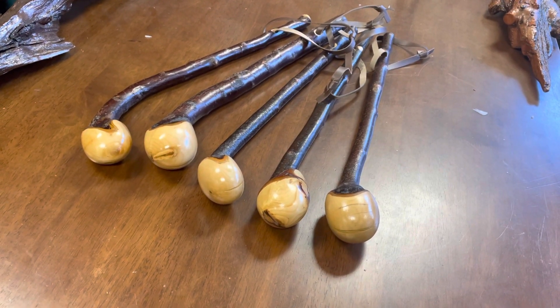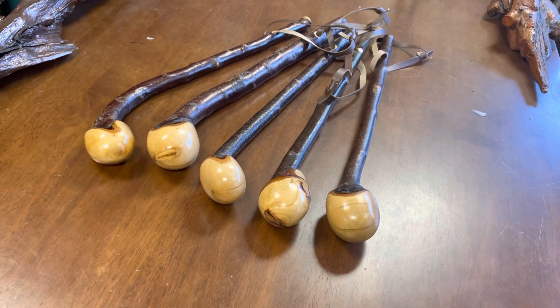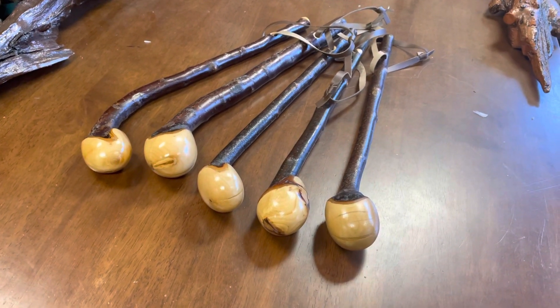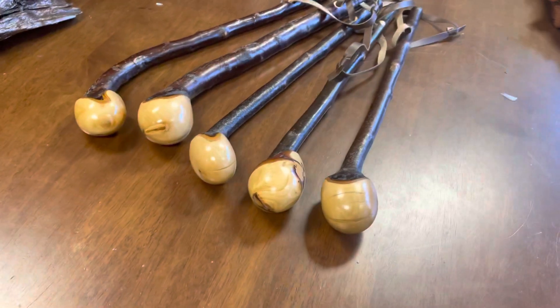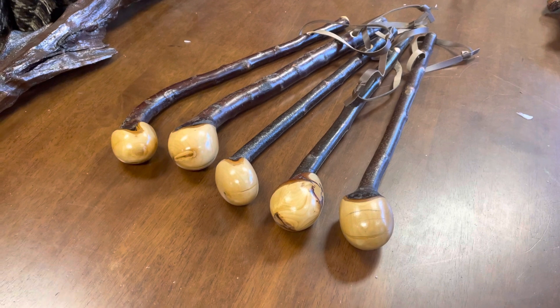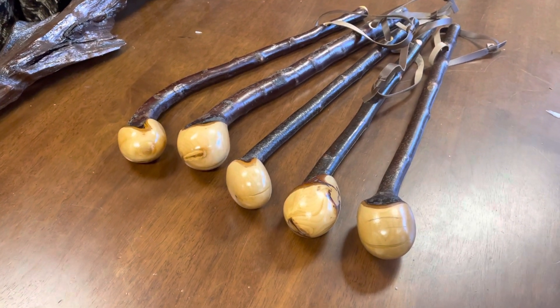Hello, this is Francis from McCaffrey Crafts and today is just a quick video showing you my five latest shillelaghs that I made. I'll be putting these up on the website probably within the next hour and I made about 20 more of these that I'll be putting up online over the next few days.